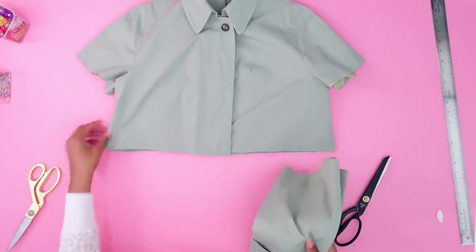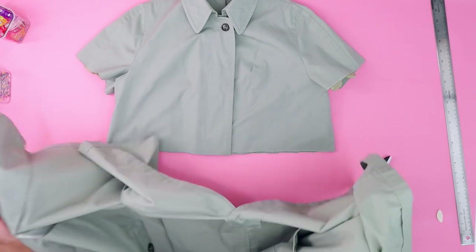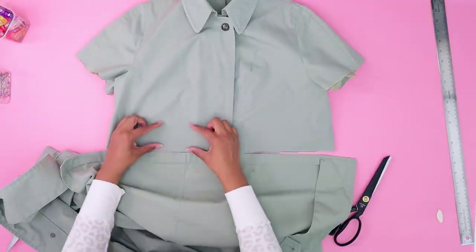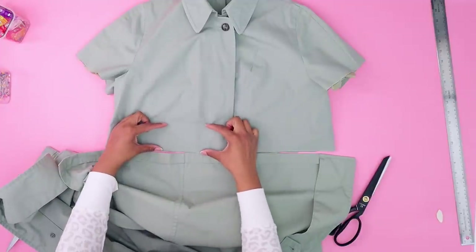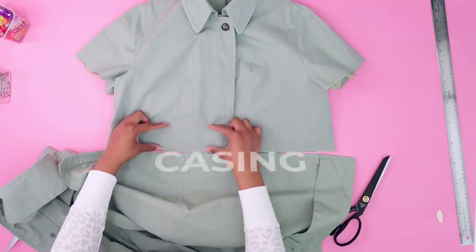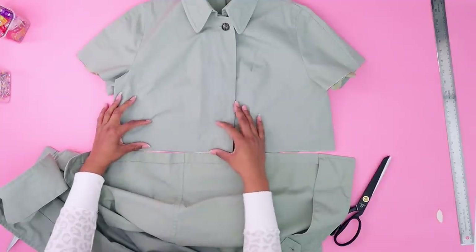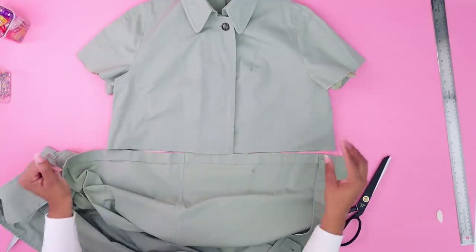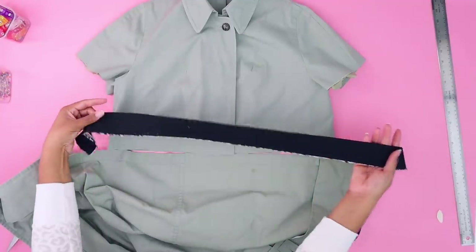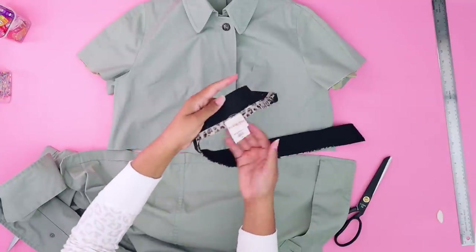I want to bring back the bottom of the coat because that can be used as the casing for the elastic. Actually, we want to find our elastic first. I found a piece of elastic — it came off of a skirt, the brand Covington. I can't tell you how long I've had this piece of elastic. I saved the fabric for something else — I used it when I used to make my daughter doll clothes for Christmas.